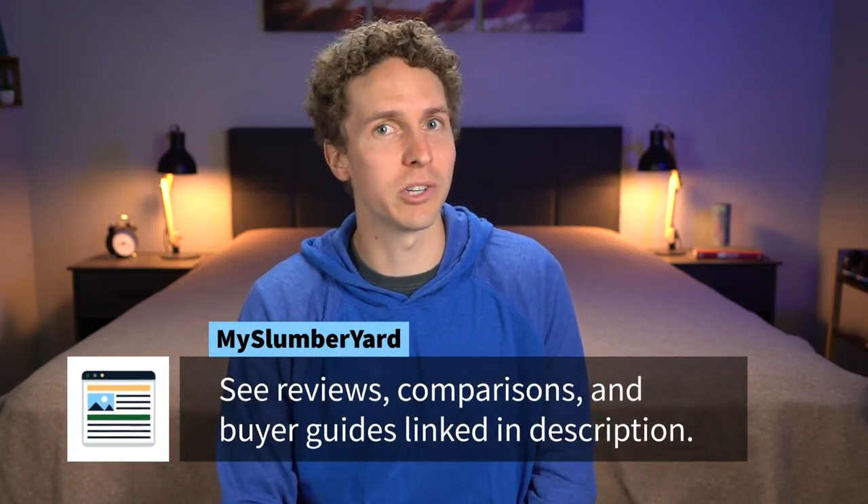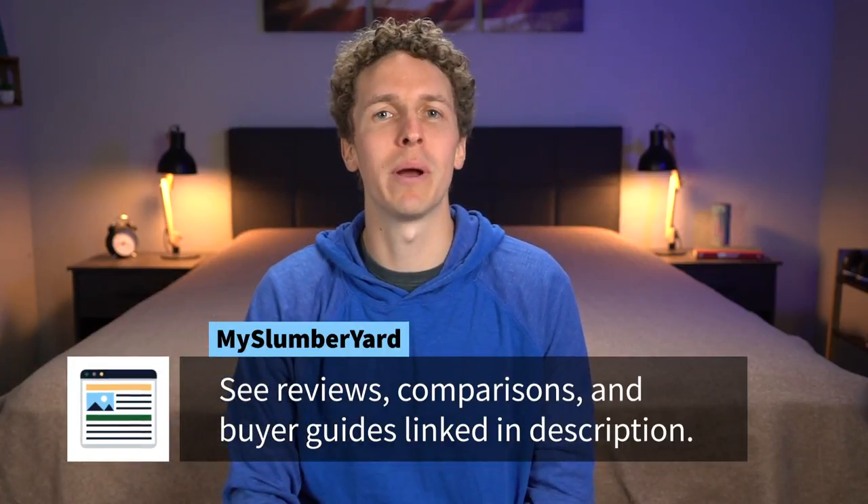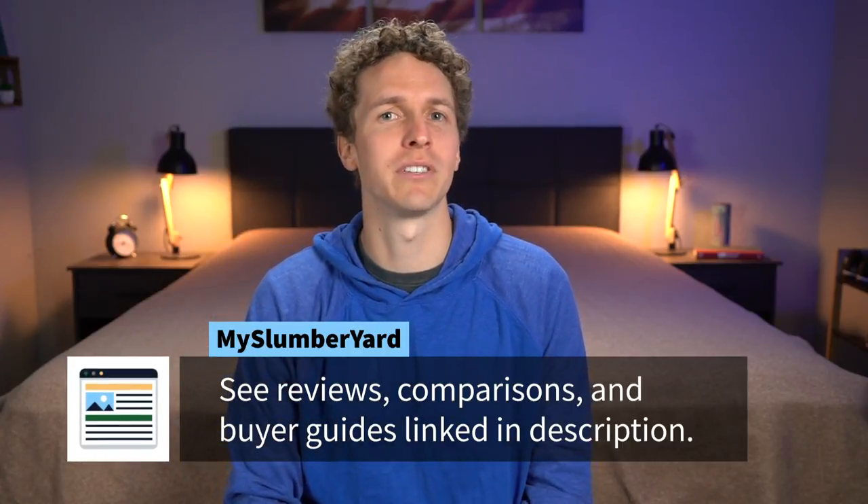And if you happen to want more information after this course is over, check down below in the description or go to our website, myslumberyard.com. We're gonna have some helpful links for you down there. But without further ado, let's get into box springs.